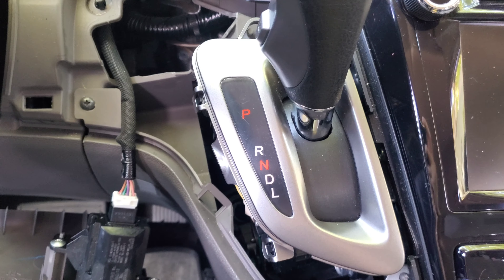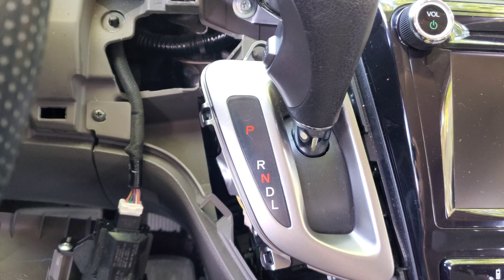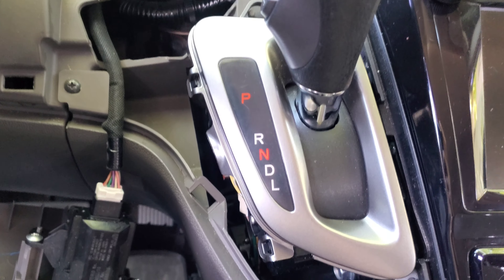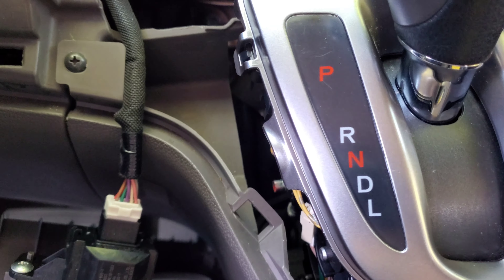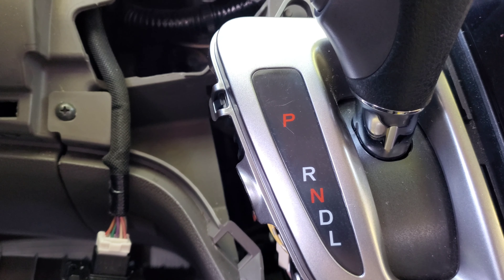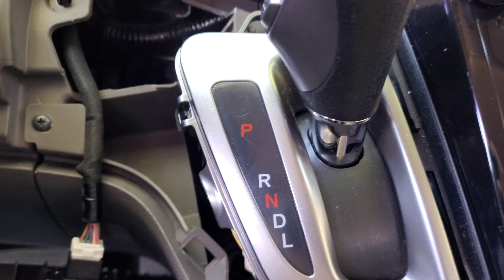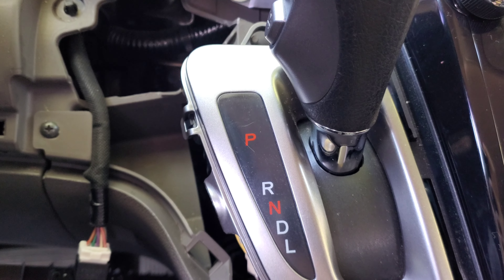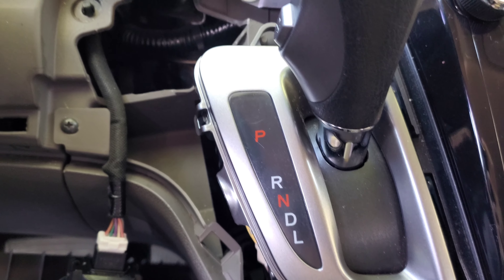With everything almost put back in place, we're gonna turn on the daylight again and make sure that it turns on. Wow, it actually looks more OEM. Instead of the conventional light bulb that comes with the car from the dealership, this amber LED actually looks good.